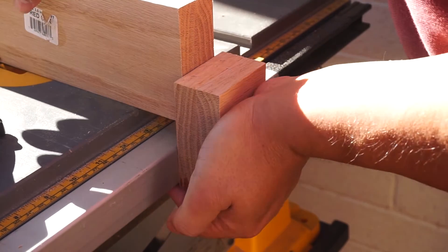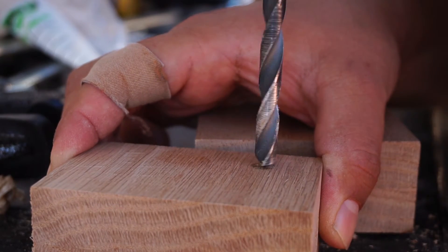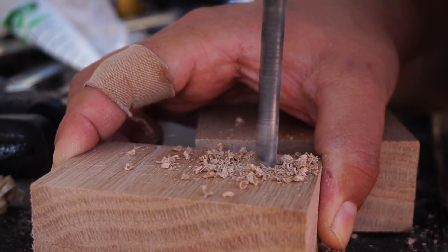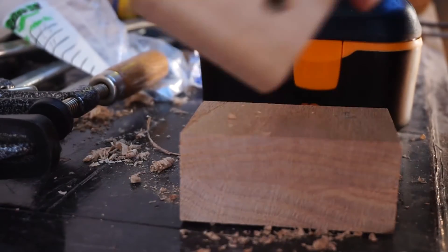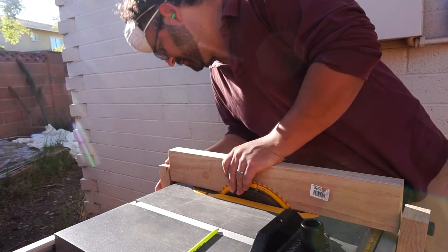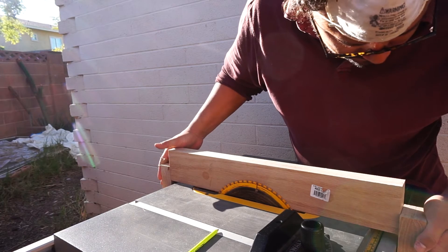And it fits snugly. Next is the back piece of the fence, and I marked it with the same method. Ideally you would be using a drill press to make sure that these holes are perfectly vertical or perpendicular, but mine isn't set up, and it should be good enough. The rear piece fits and it looks good, so we'll see how it goes.